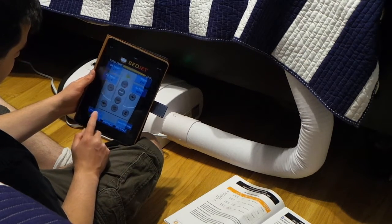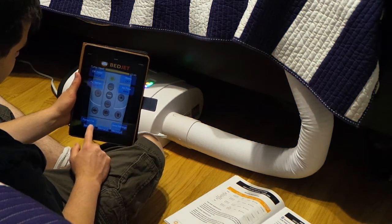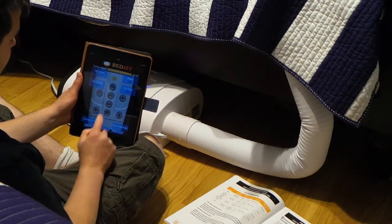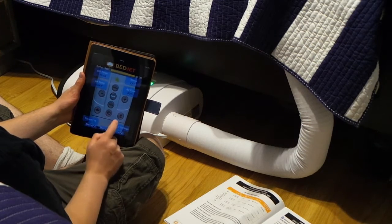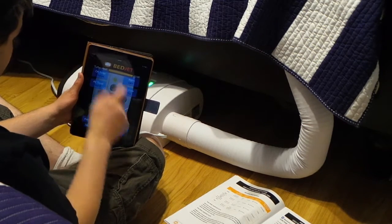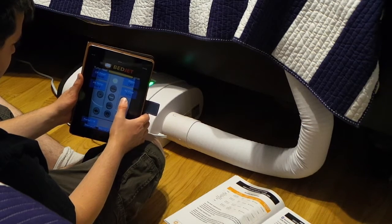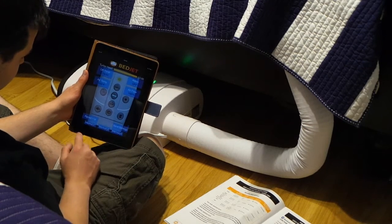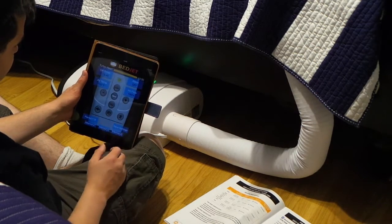You can set memory times for your alarm. If I like a setting, I can hit memory one to save it. Memory one was off — I hadn't saved it yet. I'm going to keep it at 100 percent airflow and hit save — now it's saved to memory one.